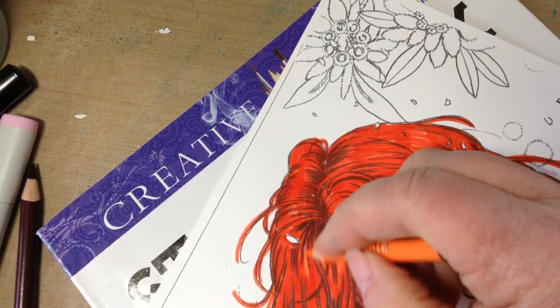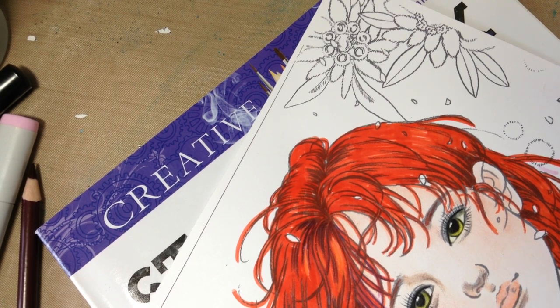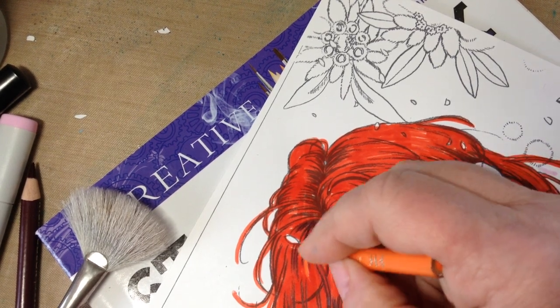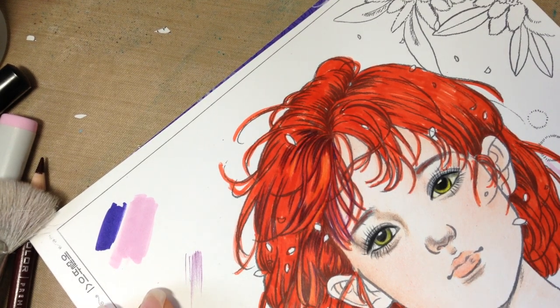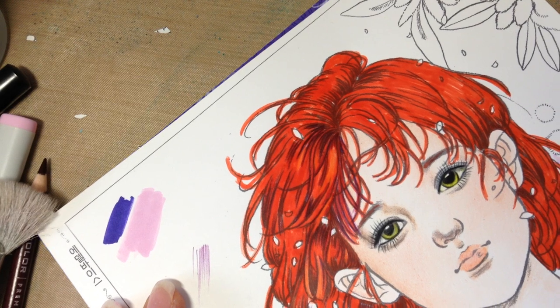At some point you may want to come back and just leave some white highlights. But like Dee Dee says, it's your coloring book, your coloring project, so you really can do whatever you want - you can give this girl green hair if you like. That's basically all you're going to do until you get her hair looking the way you like and you're satisfied. My time's about up here - thanks for watching and I'll see you next time with Part 4 of Coloring 101. Thanks, have a good afternoon.